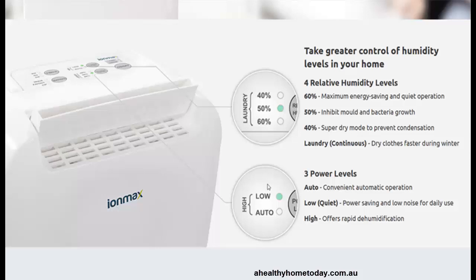You can run it at 60% which is energy saving, so it's not going to keep running all the time because once it reaches the humidity level that you specify then it will stop dehumidifying. So you don't really want to dry it out too much.